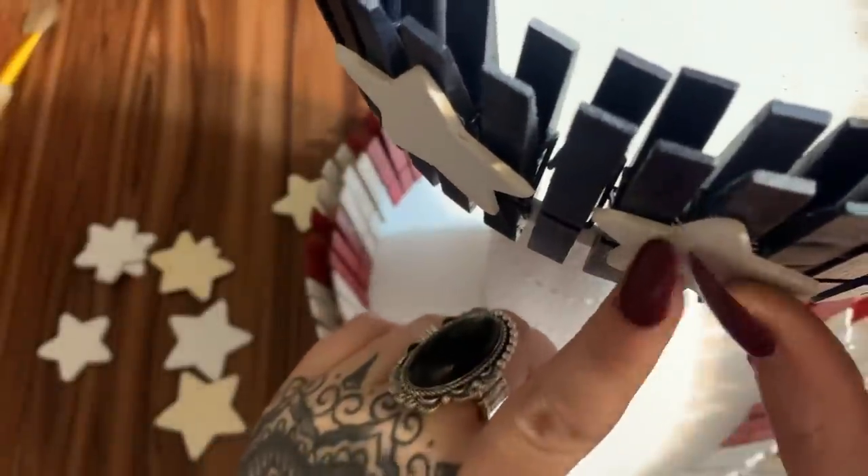Quick look at this jewelry — an awesome ring for only five dollars and a bracelet for only five dollars from Paparazzi. The link is in the description box below — click the shop button to browse the jewelry, and you can also sign up to be a consultant for a really awesome discount.